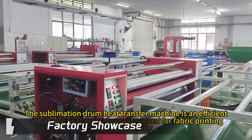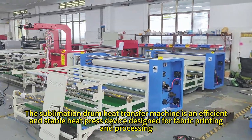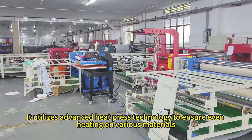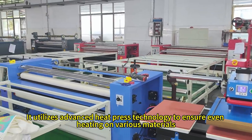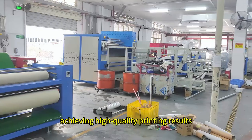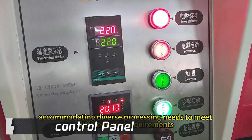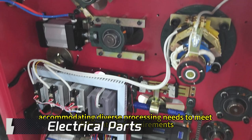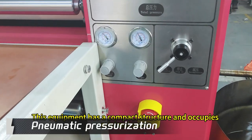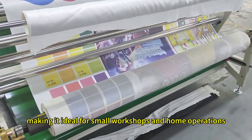The Sublimation Drum Heat Transfer Machine is an efficient and stable heat press device designed for fabric printing and processing. It utilizes advanced heat press technology to ensure even heating on various materials, achieving high-quality printing results. The machine features adjustable temperature and pressure settings, accommodating diverse processing needs to meet different user requirements. This equipment has a compact structure and occupies minimal space, making it ideal for small workshops and home operations.